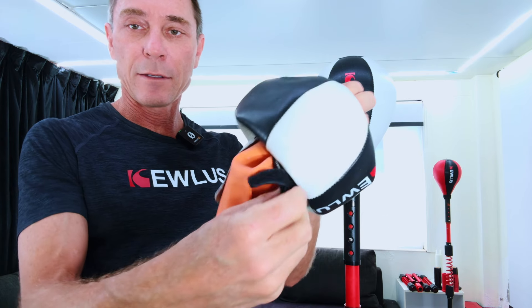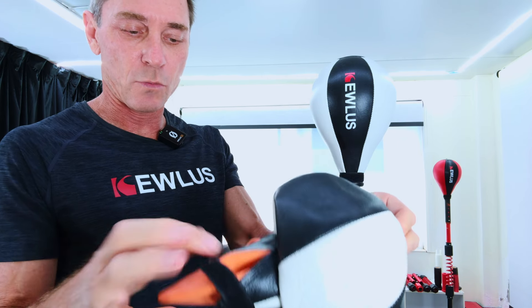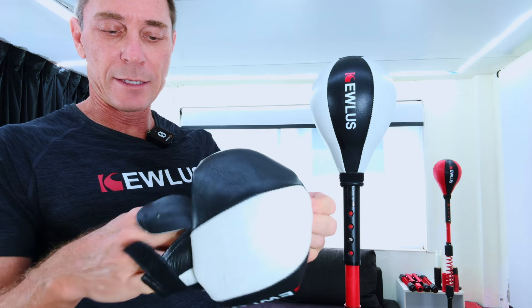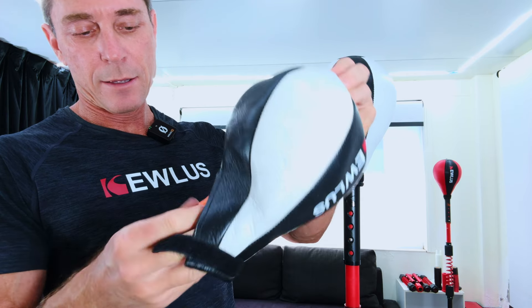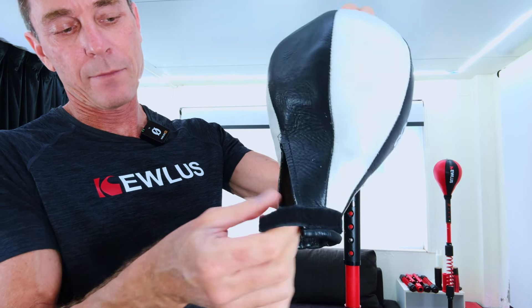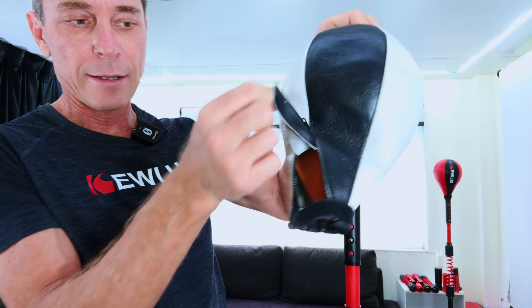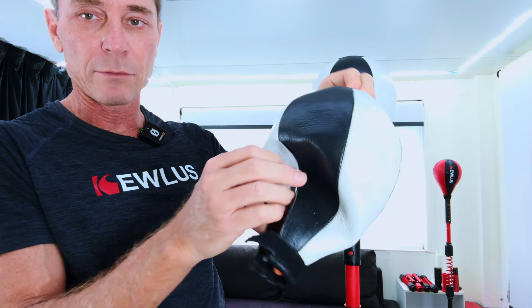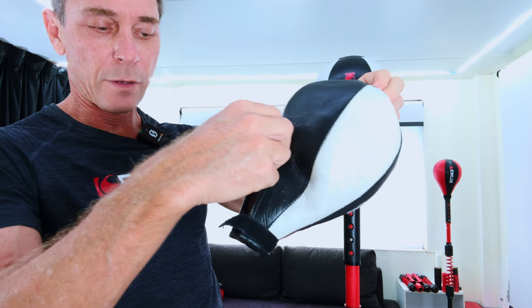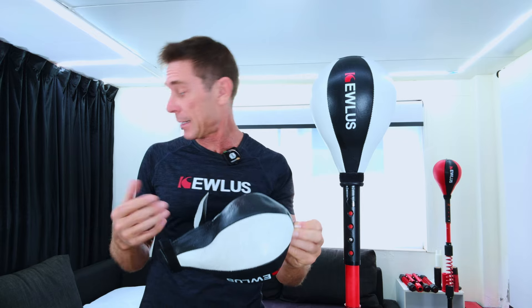Make sure the tongue stays on the outside, because you want that tongue to sit there. So you've got the tongue there, the bladder on the inside. Make sure it's not tangled or rotated in some odd way.